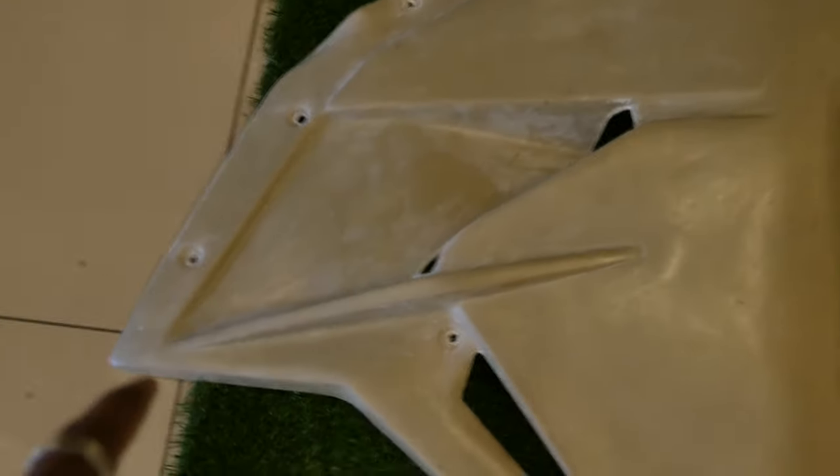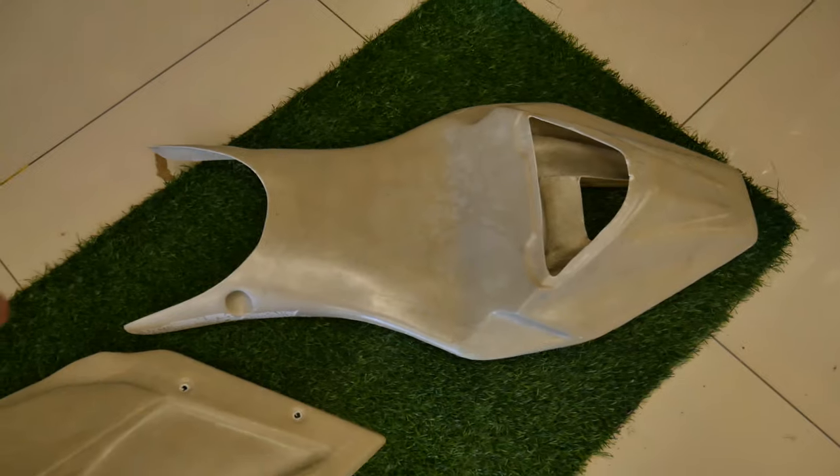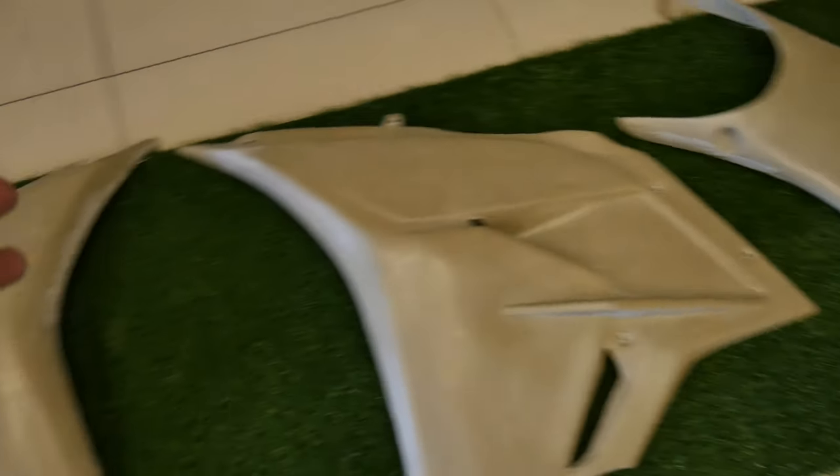We are in front of the right fairings and holes. We are sitting inside the balls and inside the bottom. We are in front of our tailpiece. We are going to fix the holes in the bottom.